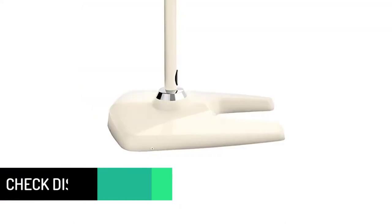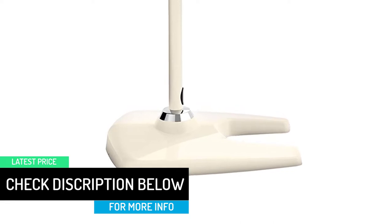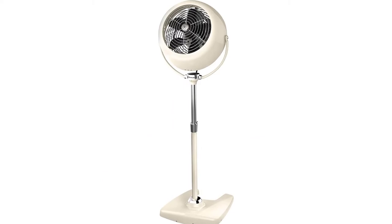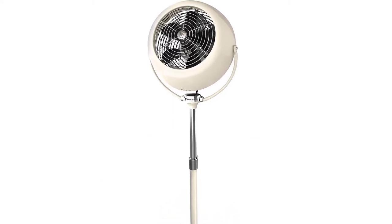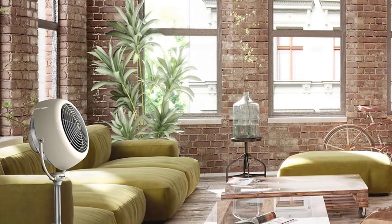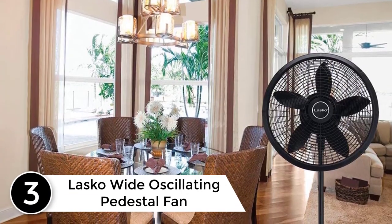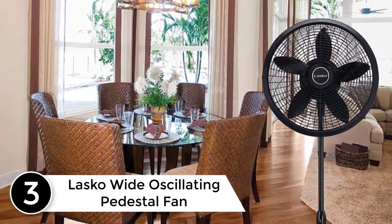The fan stands 55 inches tall but you can lower the height from 55 to 42 inches. You can also tilt the fan head up and down to target the area where you need it the most. There are three speed settings on the fan but no remote control and no option for setting a timer. However, the air delivery is excellent — it boosts the circulation in a room and helps in cooling down faster.